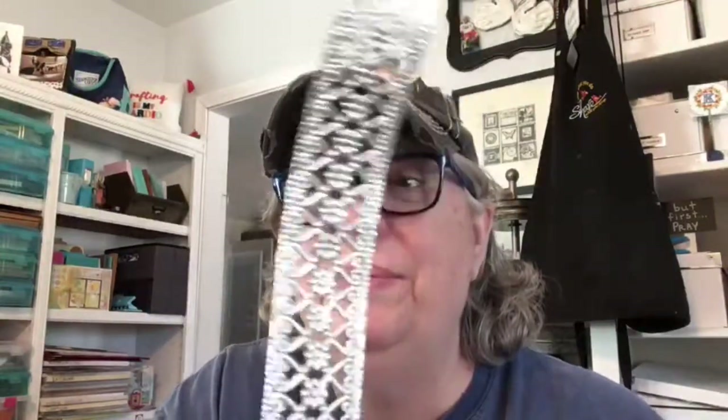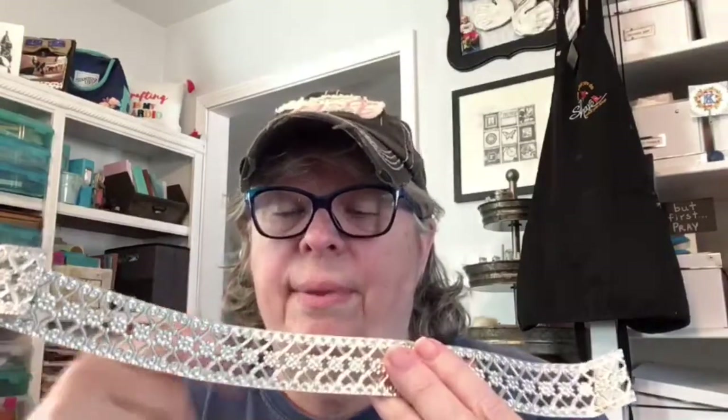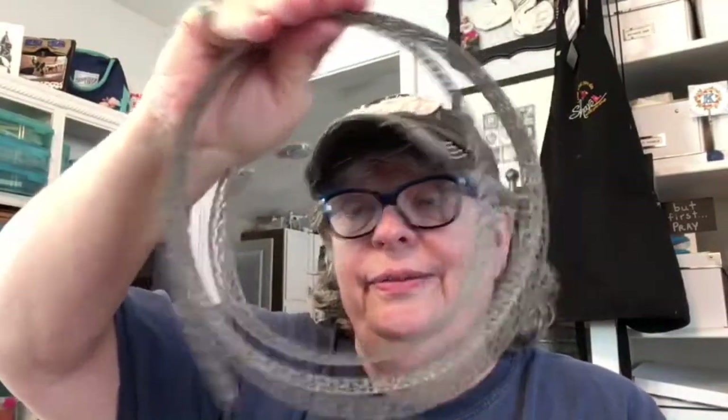I'm going to be using some things I haven't used, such as this metal ribbon. This is from Hobby Lobby and it comes on a spool. When you open it up, you have to cut these plastic ties, and then it just spins and spins until it gets really big — it was very entertaining! I got it at 40% off. So we're going to be using that.